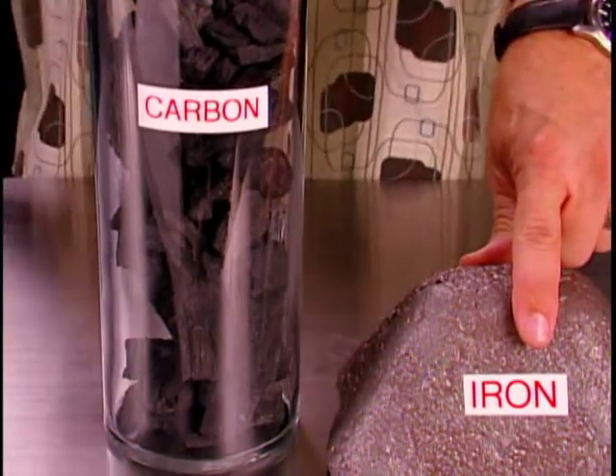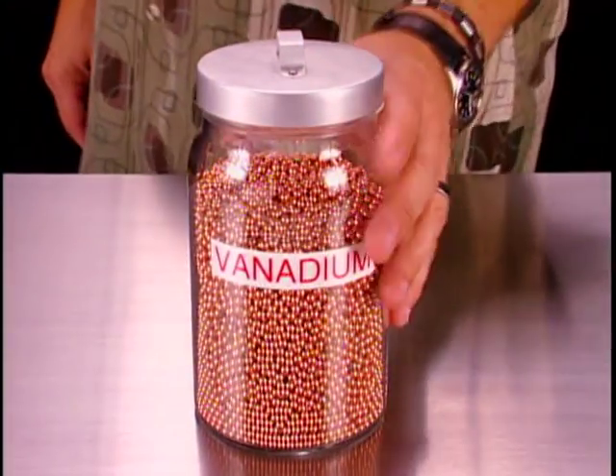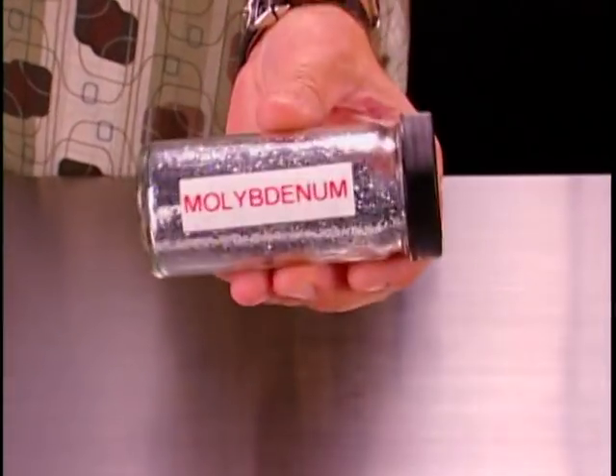Believe it or not, steel is a lot like cake. All cakes contain common ingredients like flour, sugar, and butter, but they can also contain a lot of other stuff which, even in small amounts, can define their flavor, color, and texture. Same with steel. Iron and carbon are the flour and sugar of the steel world — you just can't have steel without them. In proper amounts, chromium increases hardenability and stain resistance. A dash of vanadium can increase hardenability and improve the texture of the steel. A sprinkling of molybdenum can improve brittleness, and a touch of manganese can make blades more durable.